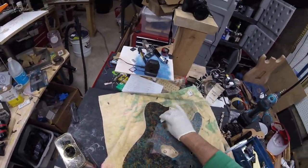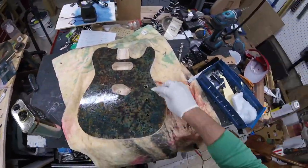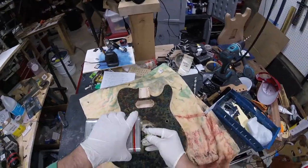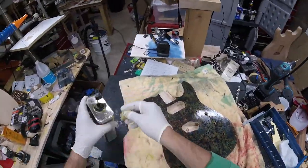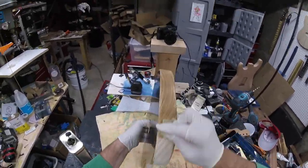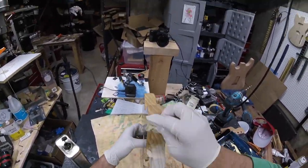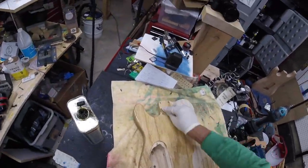Here's where we're going to put a wipe-on poly finish, and I was actually surprised at how much this darkened up the copper. I really liked the lighter view — sort of the matte look. And once I put the wipe-on poly on, I was really surprised at how much darker it got. I wasn't expecting that.